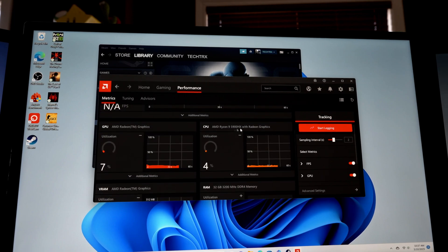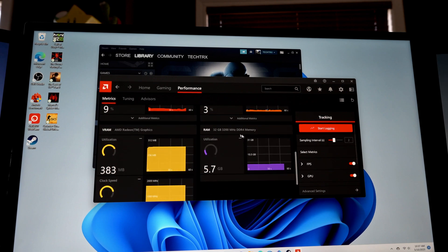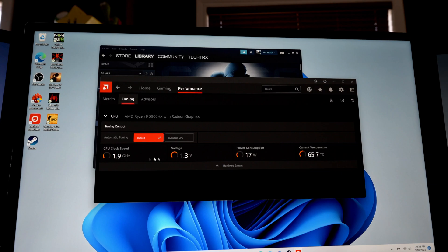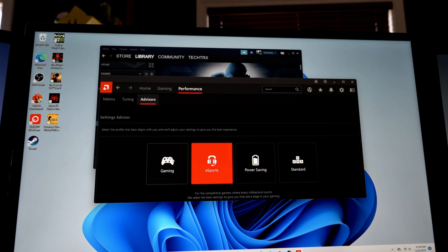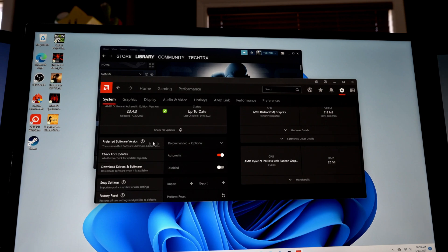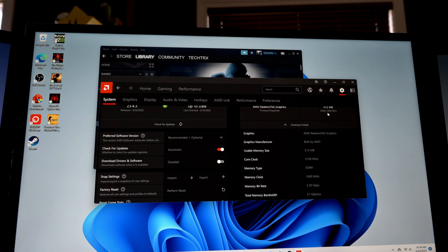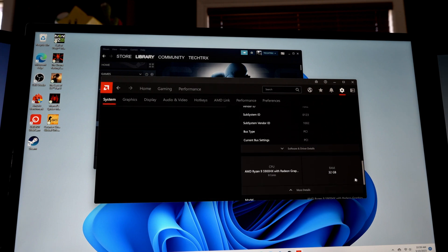The CPU is showing about 5% usage at idle, and the RAM is 32 gigs at 3200 MHz DDR4. For tuning, the clock speed is around 1.8 GHz, voltage is 1.3, power consumption is about 17 watts, and current temperature is 64 degrees Celsius. Under graphics info, integrated graphics shows 500 MB VRAM at DDR4 1600 MHz.